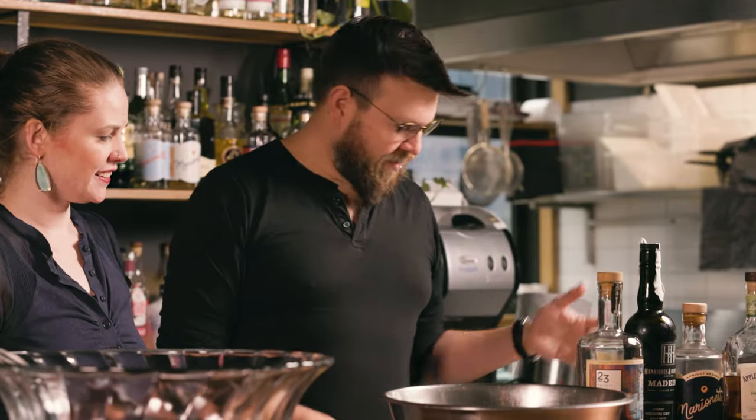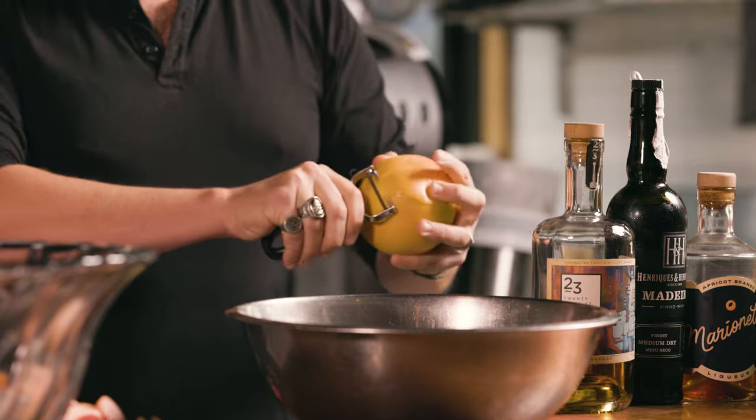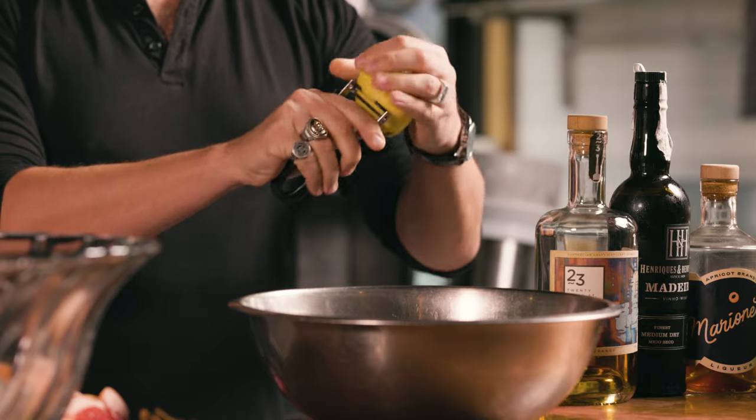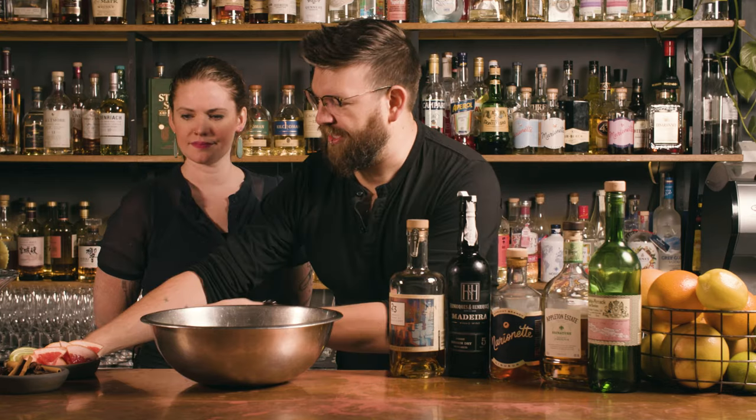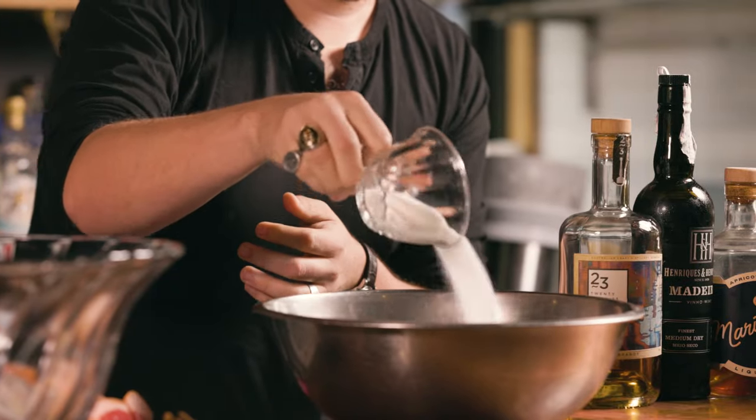So for punches like this, they do require a little bit of prep ahead of time. So what we're going to start with is what's known as an oleosaccharum, which is basically a citrus peel infused sugar. I'm going to get my bowl here and just add in the peel of two grapefruits and five lemons. Once you've got some peels in your bowl there, we're going to do about a cup of sugar.